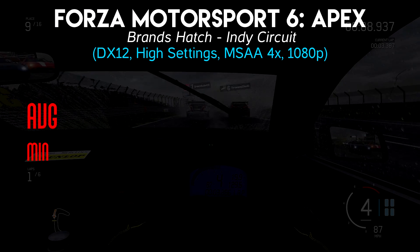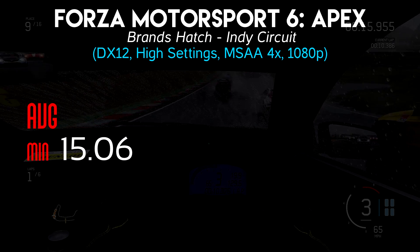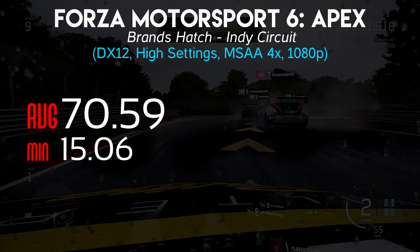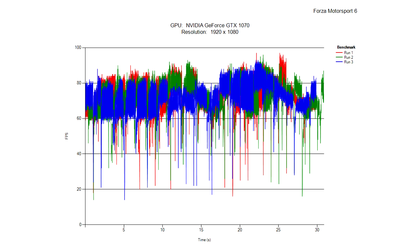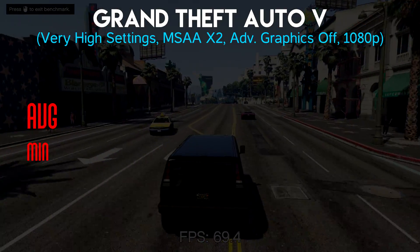I can't quite say the same for the next game, Forza Motorsport 6 Apex, which uses the DirectX 12 API. Here the minimum frame rate was 15.06 and the average was 70.59. Looking at the frame time graphs from all three runs, there were some pretty big drops — these occurred mostly in high-traffic areas and when driving through puddles on the rainy track. I'd like to see the minimum frame rates a bit higher in this case.